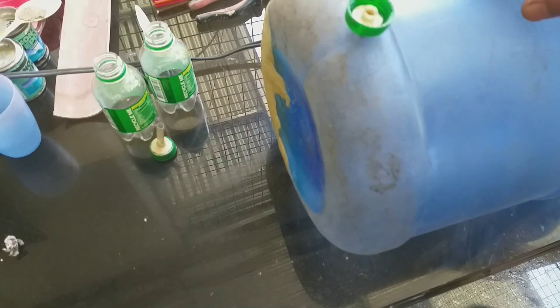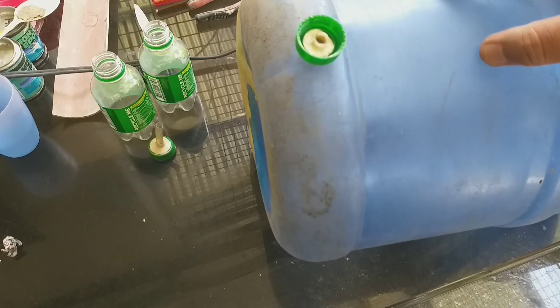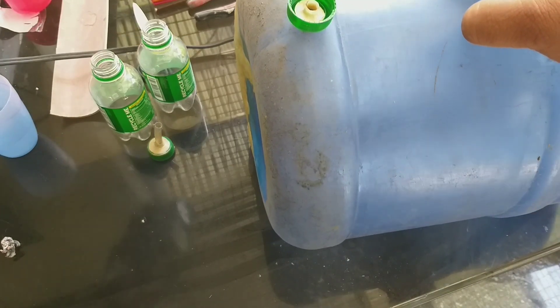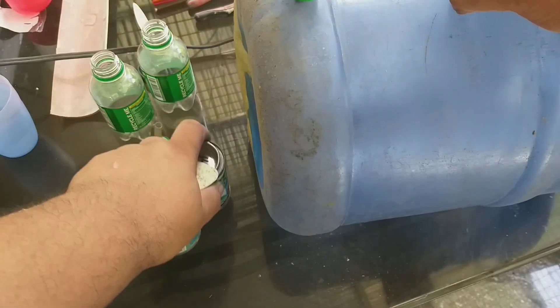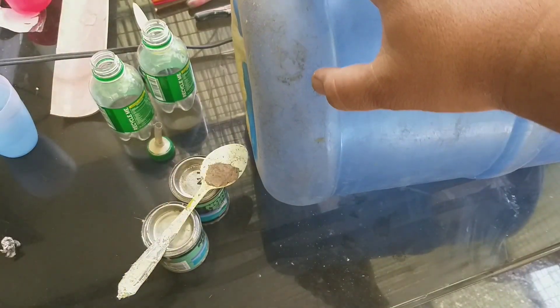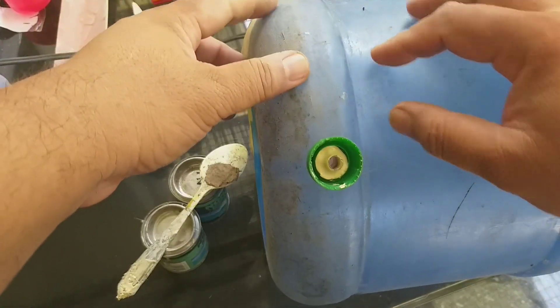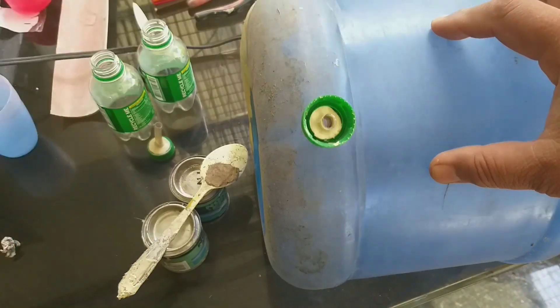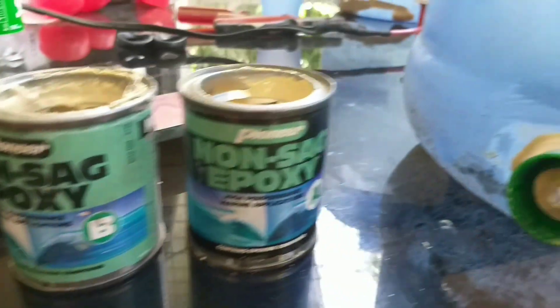Ipasok lang ang hose at idikit naman ang cap sa blue container. Nadikit na ang takip at patigasin na lang ang epoxy bago ang next step. Gawin ko na rin ang pangalawang cap.